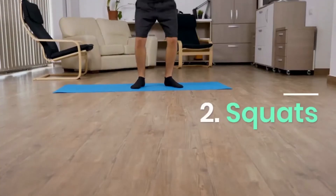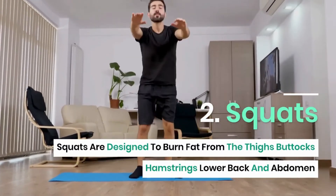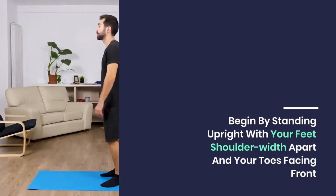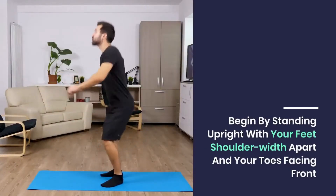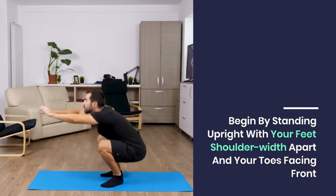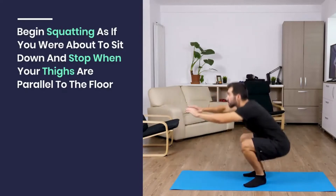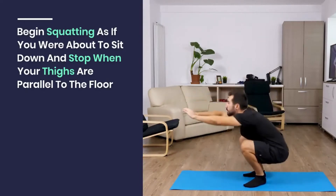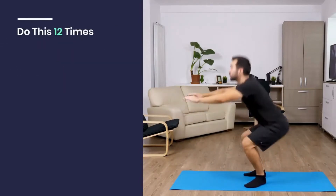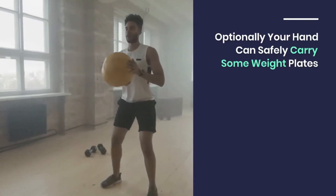Squats are designed to burn fat from the thighs, buttocks, hamstrings, lower back, and abdomen. Begin by standing upright with your feet shoulder-width apart and your toes facing front, then straighten your arms in front of you and look straight ahead. Begin squatting as if you were about to sit down and stop when your thighs are parallel to the floor. Do this 12 times. Optionally, your hands can carry some weight plates.